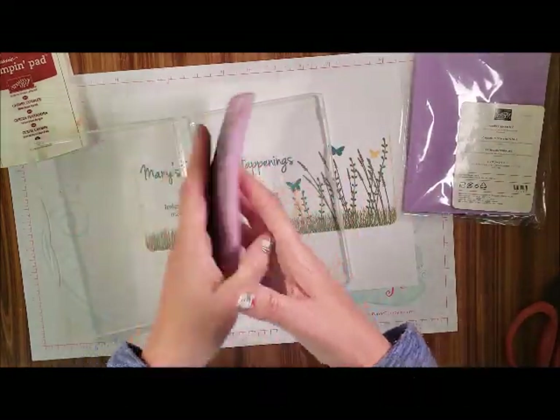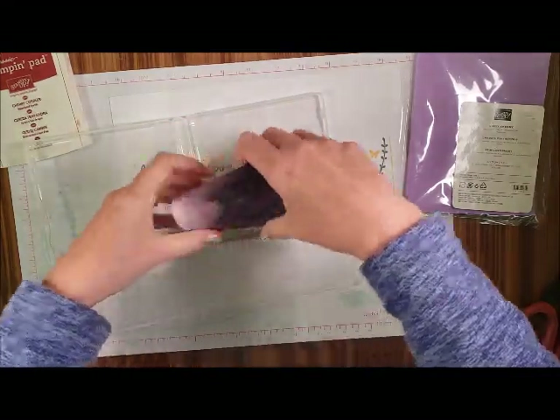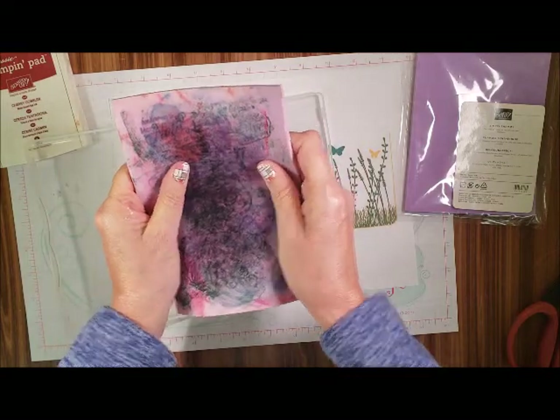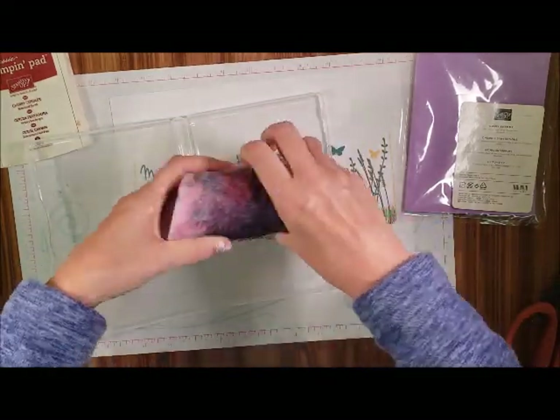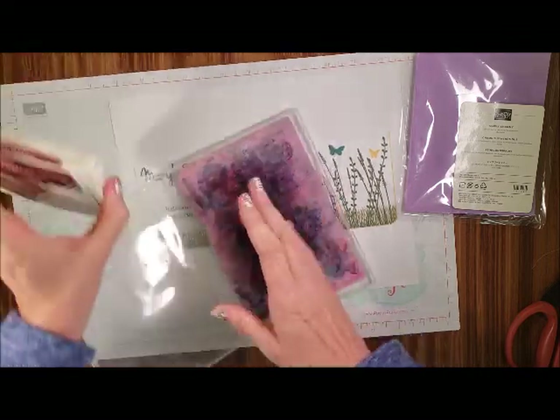I've washed it. What you do is you just run it under water — you can see it's still a little wet — and you do that until it goes clear. It's okay because it'll still work.